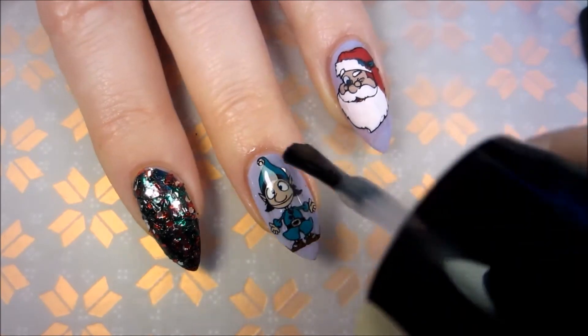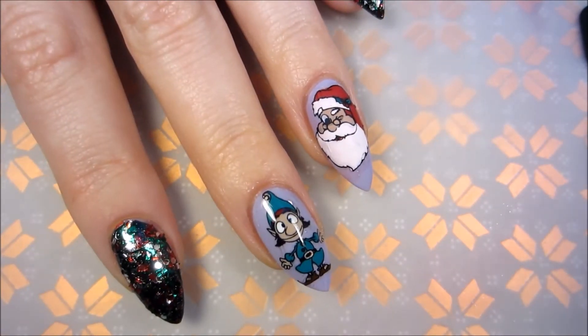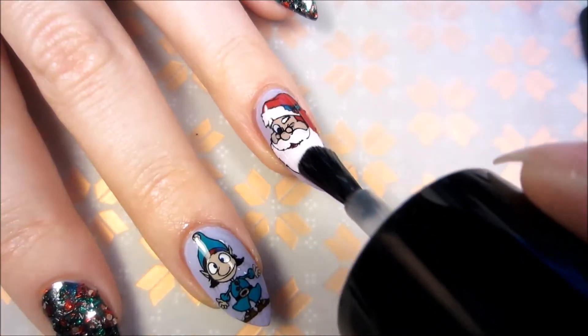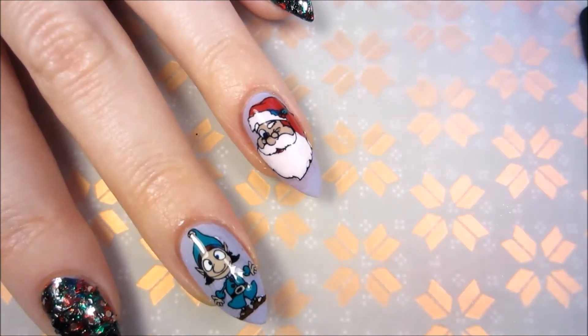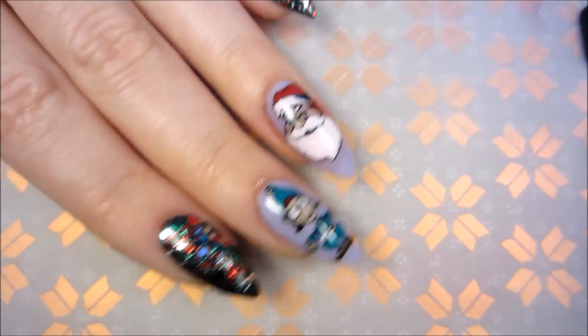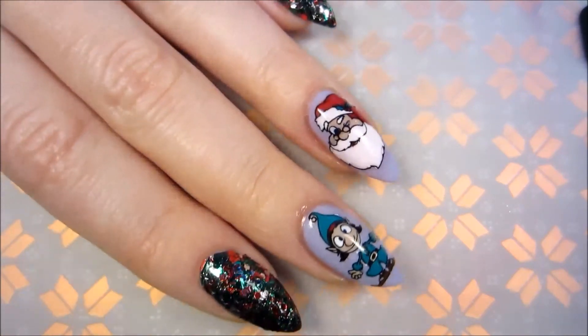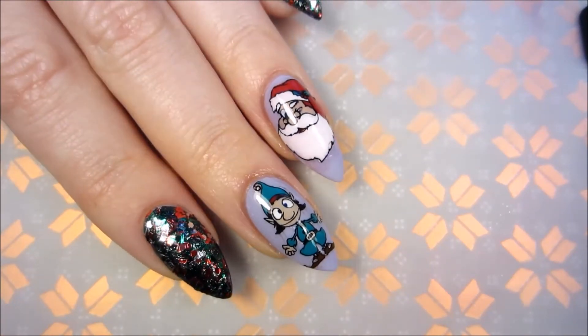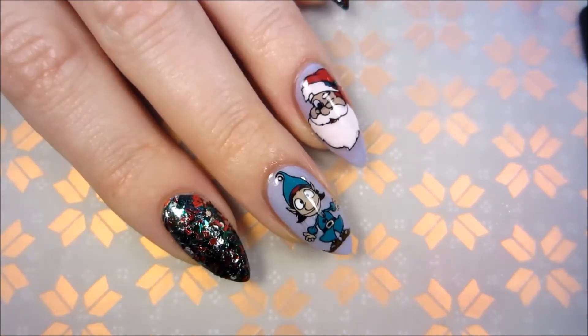In the end I apply matte top coat. And there you go — your festive Santa and helper elf are done! I hope you enjoyed this video. If you did, please give it a thumbs up and subscribe for more Christmassy nail art. See you soon, bye!